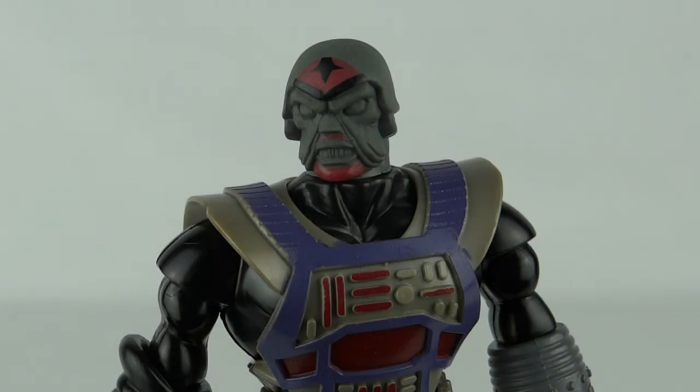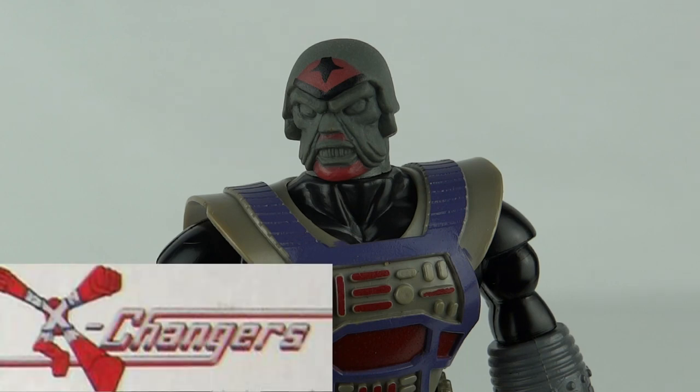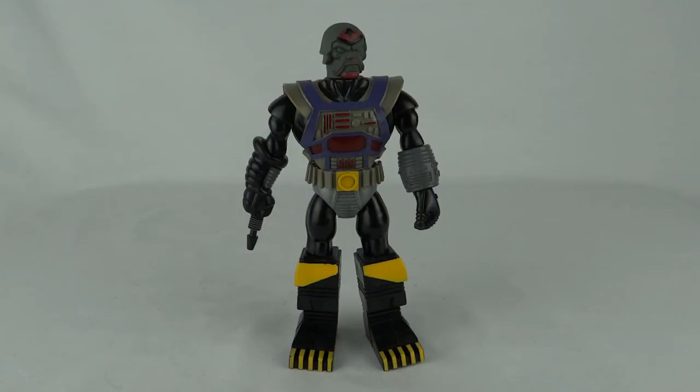Hey guys, today a very special treat for serious obscure action figure fans. This is Dark Lord from the Exchangers. The Exchangers are one of the most ridiculously hard to find out about toy lines of the 1980s. Part of the reason is because they have interchangeable parts and often these parts are just completely lost. I'll show you what I mean shortly when we take them apart.